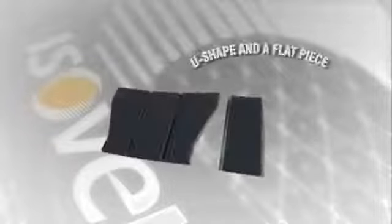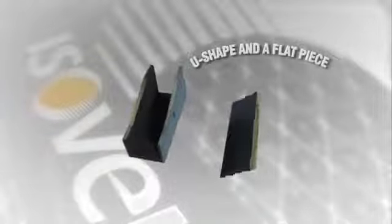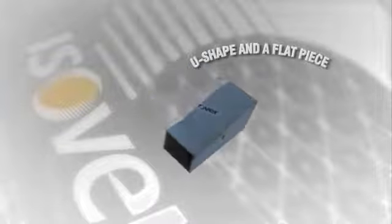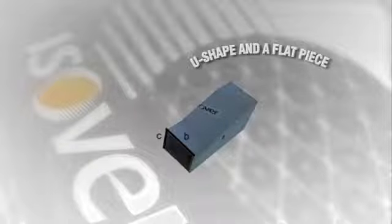Reduction to one side: a U-shape and a flat piece. This is made using a Klimaver board. In this example, the aim is to obtain a duct with cross section C times D from a main duct with original cross section A times B.